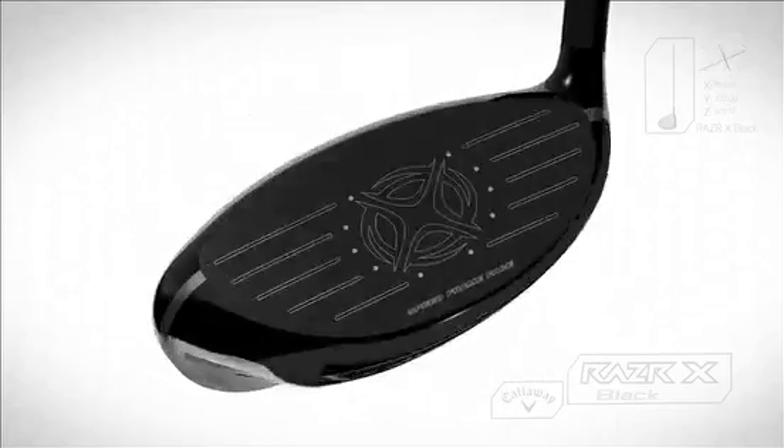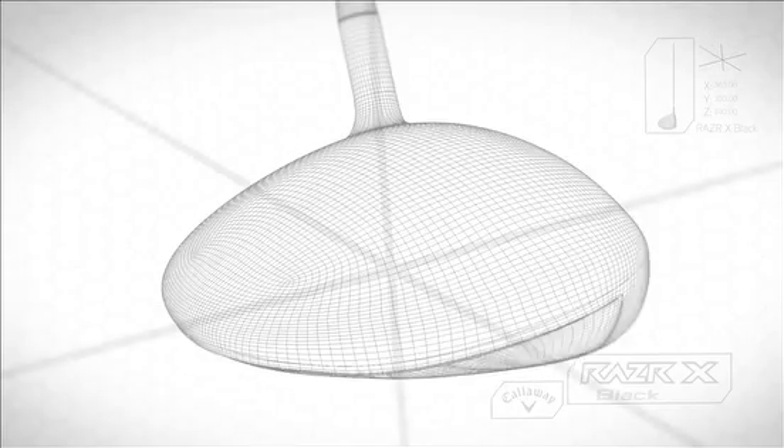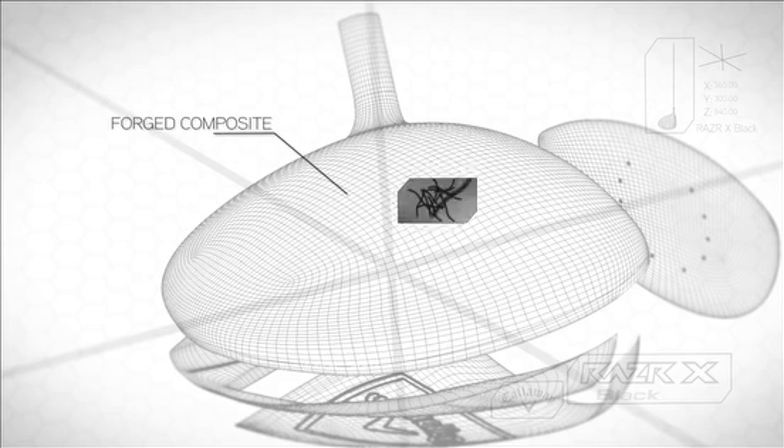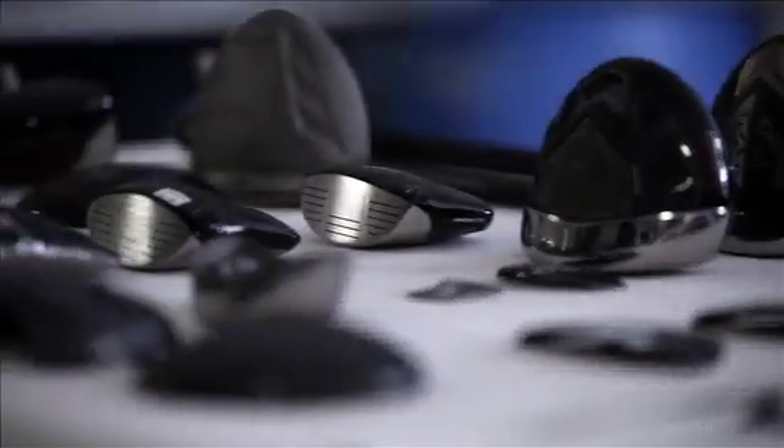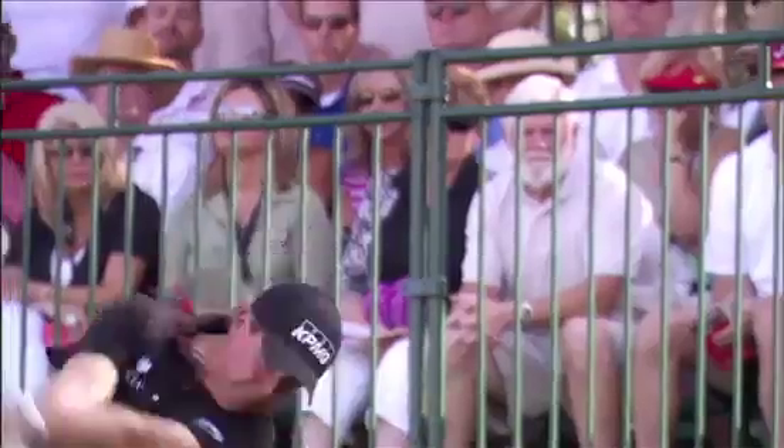Forged Composite is the latest evolution in our use of composite materials. It's fantastic for golf club design because of its really high strength-to-weight ratio. Compared to titanium, we can use it on the crown. It helps us lower the center of gravity and keep the head weight down, both of which help create a strong penetrating ball flight.